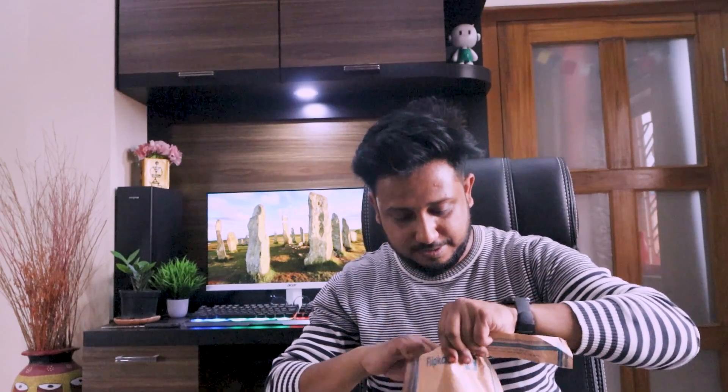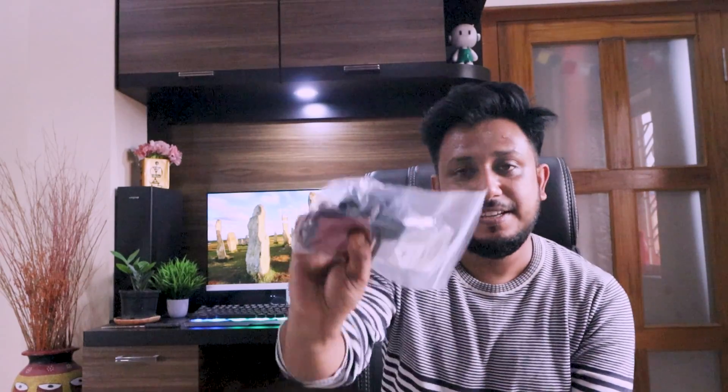Next, let me check out this package. These are basically the mounts. I bought the secondary camera so that I would need these mounts, and I'll use them for that.